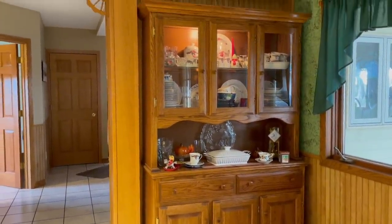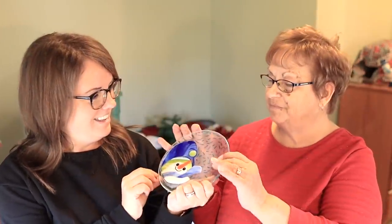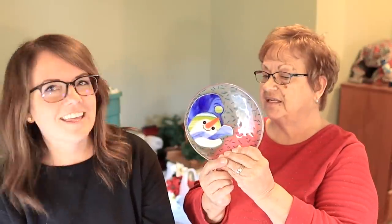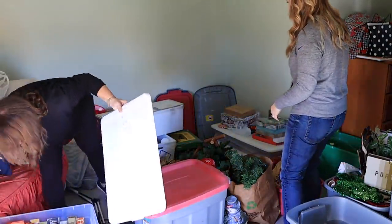I collected snowmen for quite a while, and when people know that they give them to you. And this piece is made by a very dear friend who does stained glass — this is called fusing, and she has a kiln. So that was a really fun piece. This is a very dear treasure.